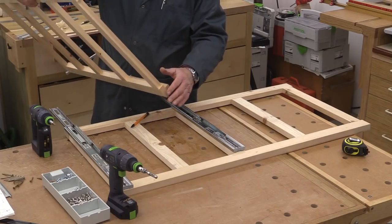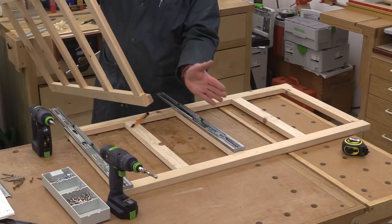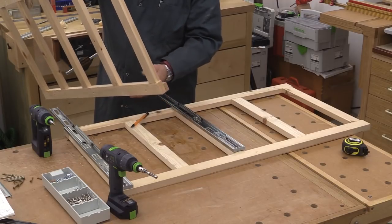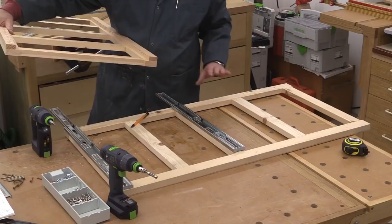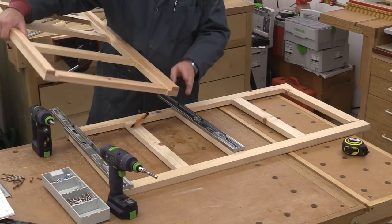Rather than making my frames out of thicker wood, I've actually used a packing piece on the back of the frame just to bring the frame forward of the hinge mechanism for the doors. The two doors have different hinges, so this one has a very narrow packing piece and this one has a thicker packing piece.